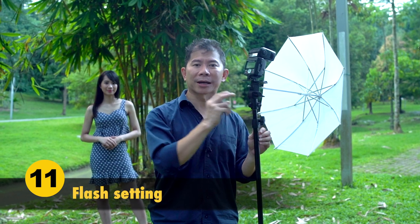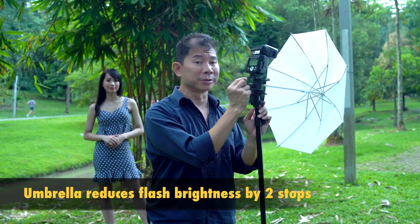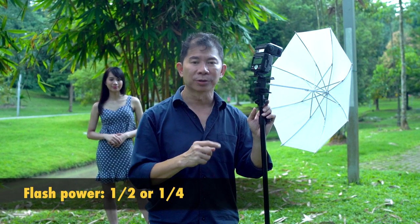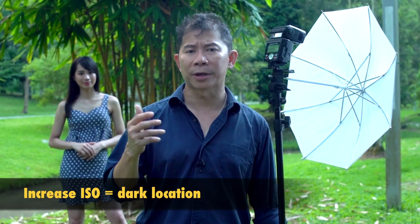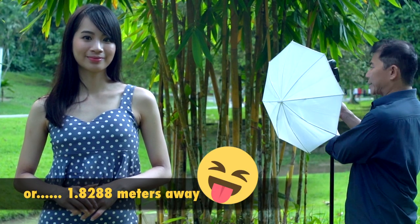A small umbrella cuts away two stops of light, same as a large one. That's why my go-to flash power is 1/2 or 1/4. To get perfect exposure, adjust your camera's ISO — bring it up if it's too dark, bring it down if it's too bright. If the background is too dark, use a lower shutter speed for a brighter background. With just one flash, put it at the back of your model — like what I'm doing with Jessica — about 5 to 6 feet away. Raise it up and have the flash angled downward.